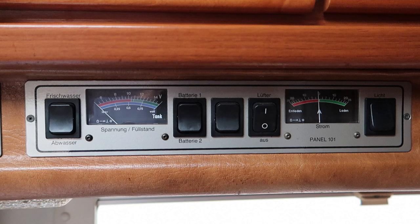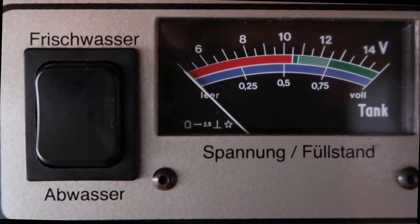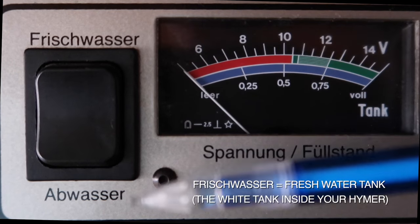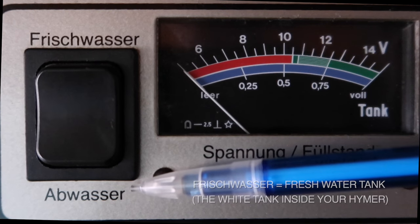Hi, my control panels. If we start by looking at the far left hand side of the control panel, the first rocker switch that you come to looks after the fresh water tank and the waste water tank, also known as the grey water tank.